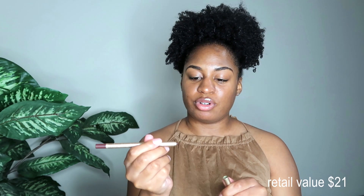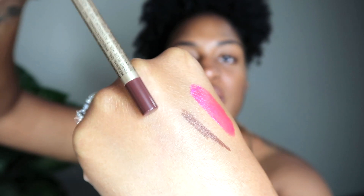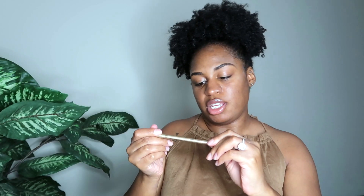The next thing I pulled out is this gel liner in deep taupe by Appeal — just a nice brown gel liner. I swatched it and that's a really nice color. I usually wouldn't use brown but I'm going to test it out. The gel liner is $21 retail value, the OFRA liquid lipstick is $20 retail value, and the Luxie three-piece brush set is $30 retail value.